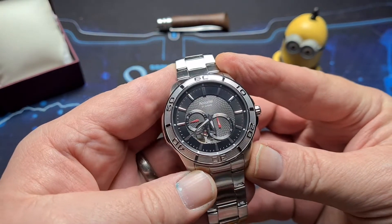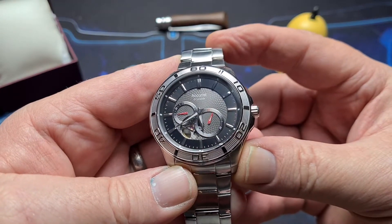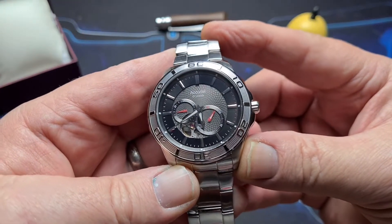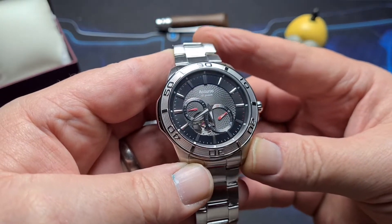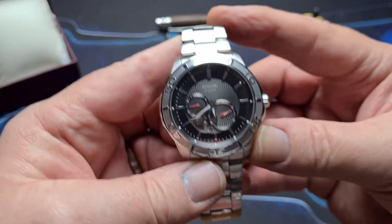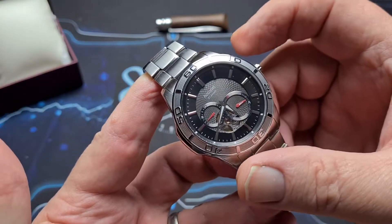I'm not normally much of a fan of open heart watches, but I kind of found this interesting because of the way that the sub-dials are laid out and the way they cross over that open heart. But before we get into what I think about this, we'll get some measurements out of the way for you.